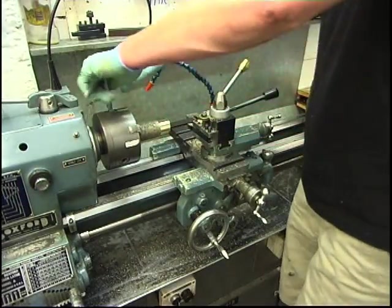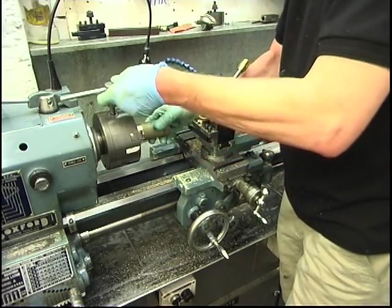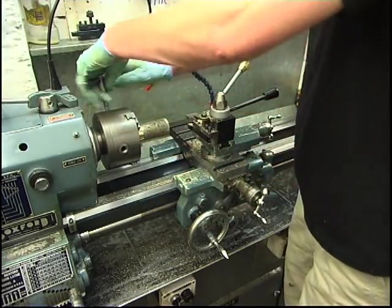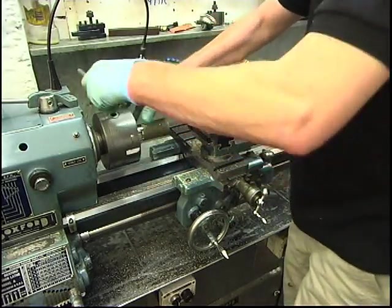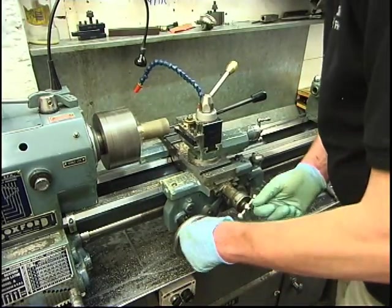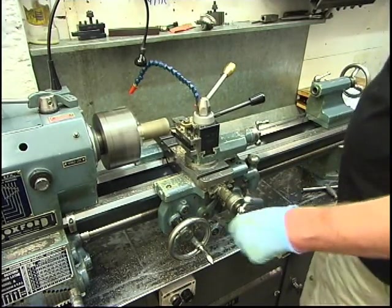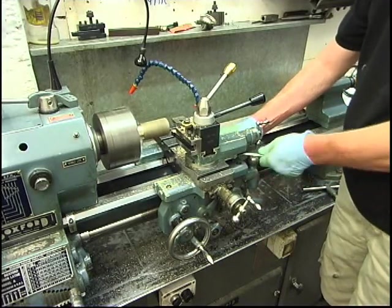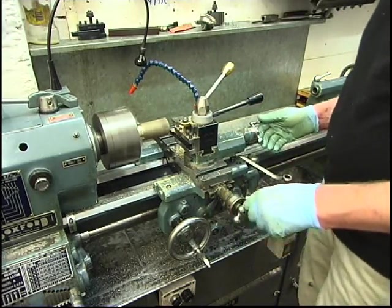It's got a round bit now so we can get a decent hold of it. The ends are squaring off — lock the carriage up. Just feed it in by hand.